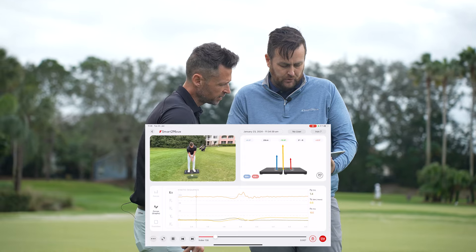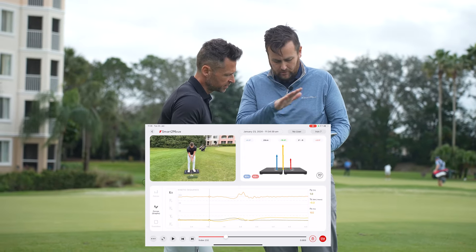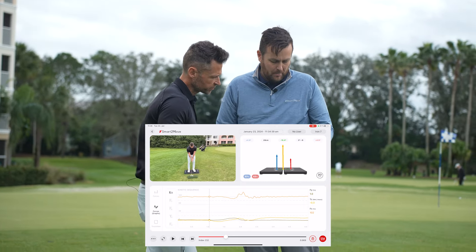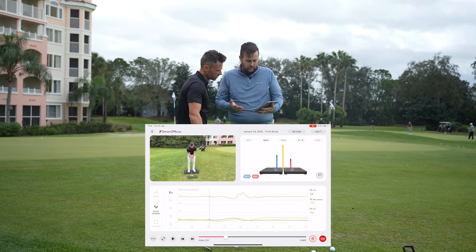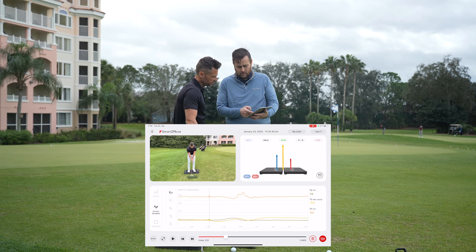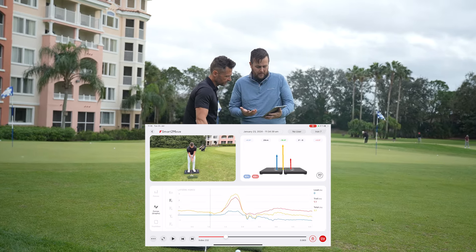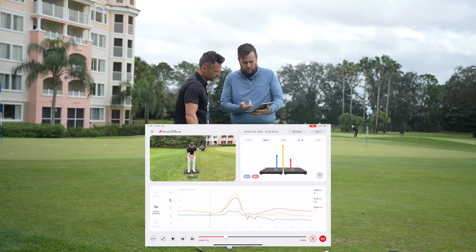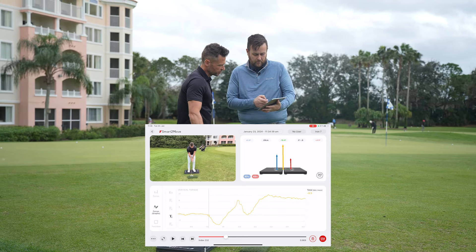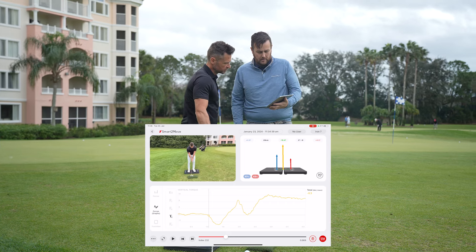And then we have the option to view it in graph form, which gives us a little bit more of a deep dive into the movement, graph shapes show up some weaknesses in stability and hips, wherever that may be. So the first graph is the kinetic sequence — from bottom to top, black is lateral force, yellow is AP force, and orange or brown is vertical force. And then we have each force independently: lateral force lead foot, trail foot, yellow total; AP force the same; and it will measure the vertical torque as well, independently.